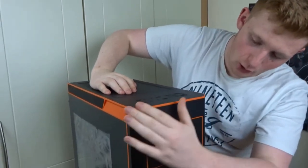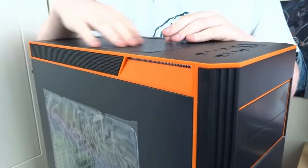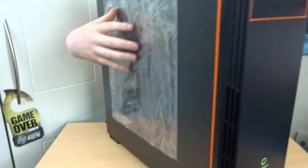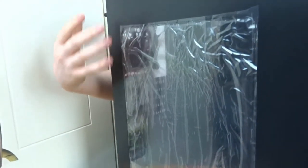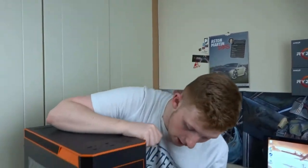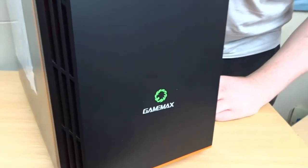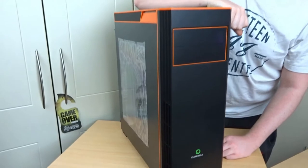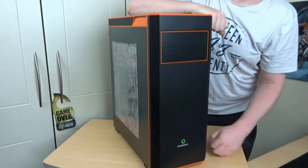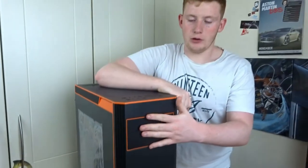Here it is out of the box. You can see the orange accents, really noticeable along the top here. The plastic is still on our side panel window - I'm going to leave that on until I'm doing a build in it, because it looks better to take the plastic off during a build. And we have a GameMax logo here.